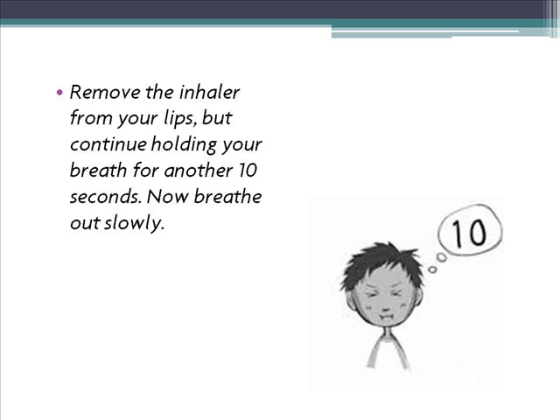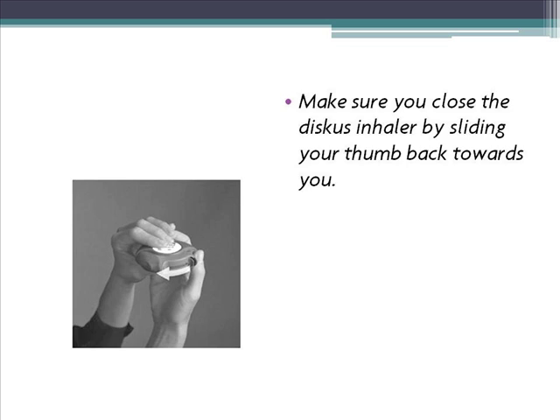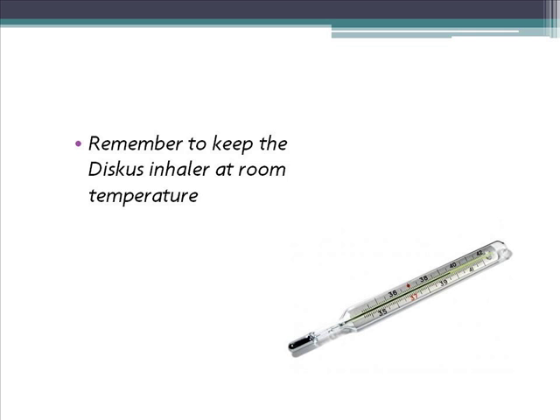6. Make sure you close the Discus Inhaler by sliding your thumb back towards you. Store the Discus Inhaler at room temperature, away from heat, sunlight and moisture.